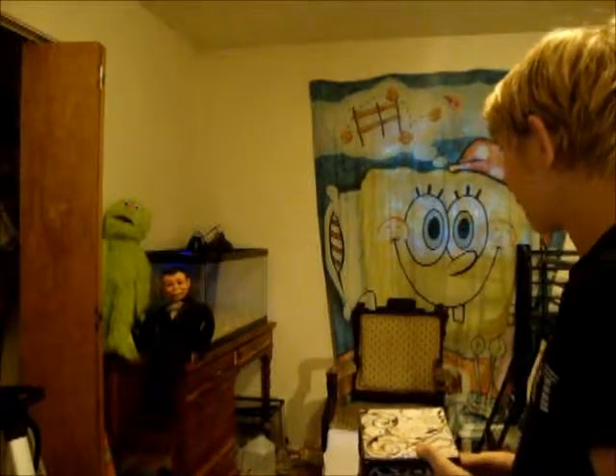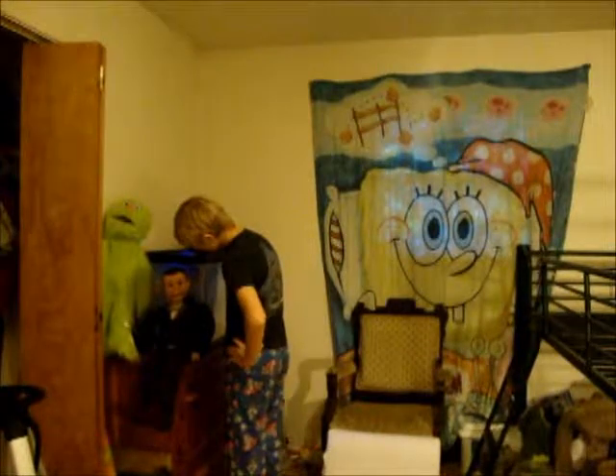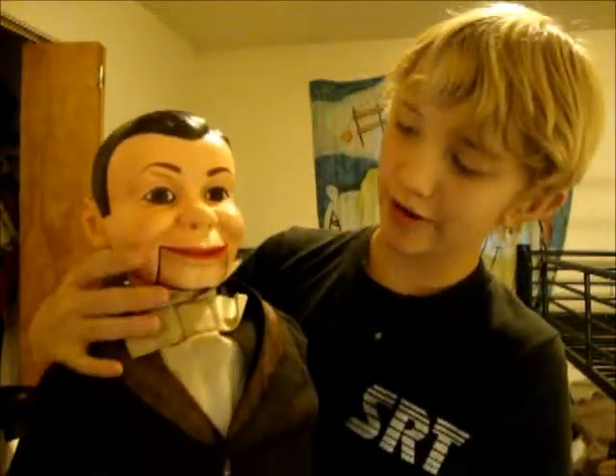See that dummy over there? Can't wait to get a third thing so they can help me. I think I just heard him talk — by himself. He's staring at me. He's in. You can see a review of this guy on my channel — a review on Charlie McCarthy.